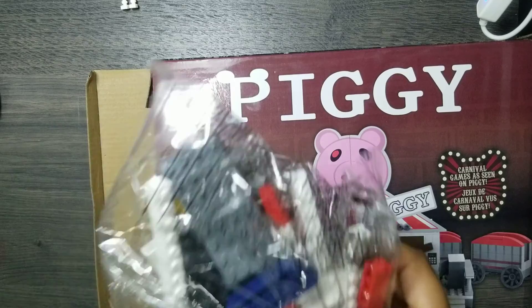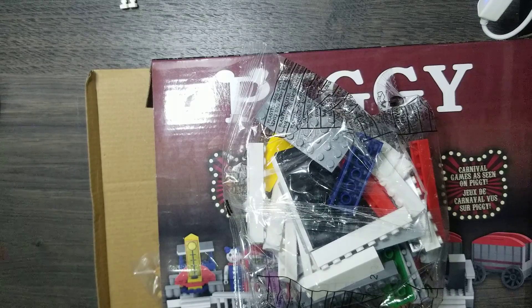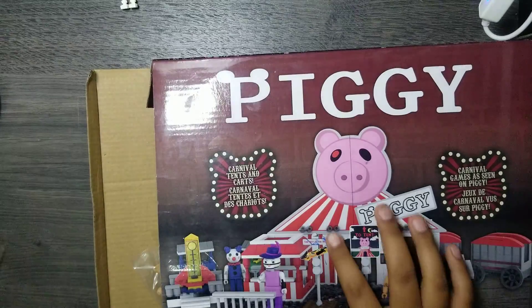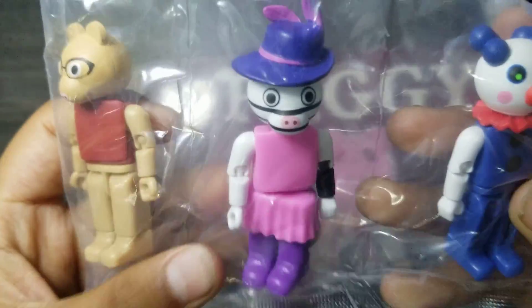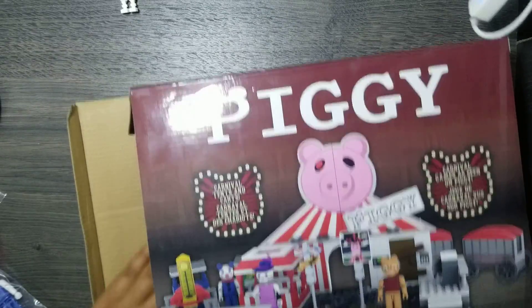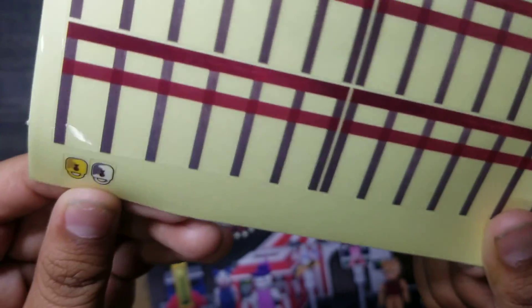This is our first bag right there. A bunch of these — put that right there. Those right there. These are the characters: you've got Pony, Zizzy, and Clowny. You've got some smaller pieces, these materials, these stickers, and some little locks right there.